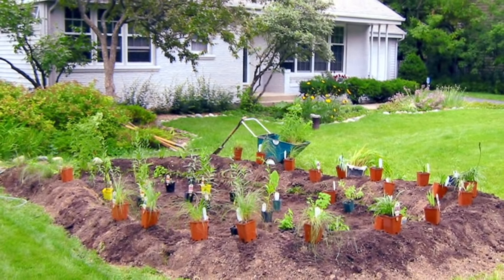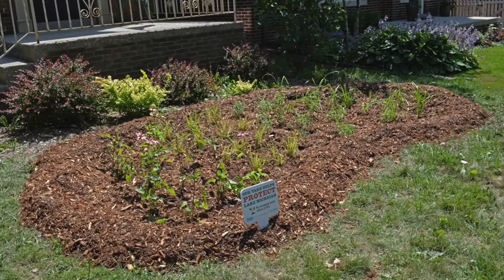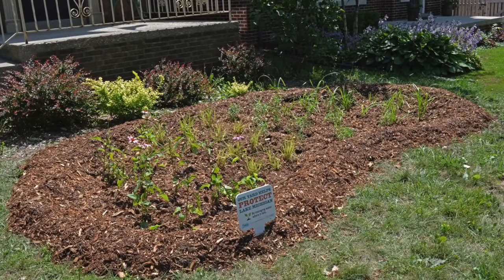Place it on a downward slope at least 10 feet away from your home's foundation. Keep rain gardens away from tree roots, water laterals, and utilities.